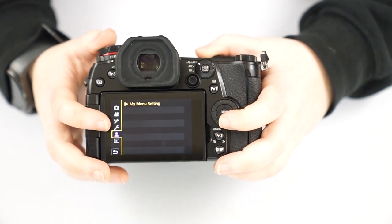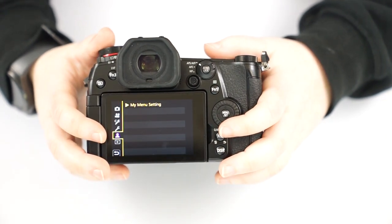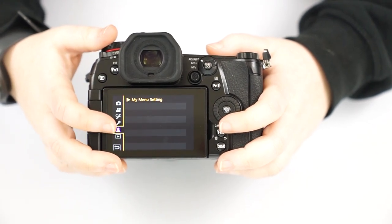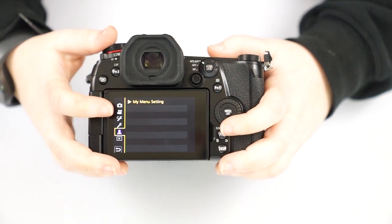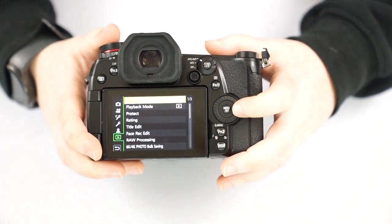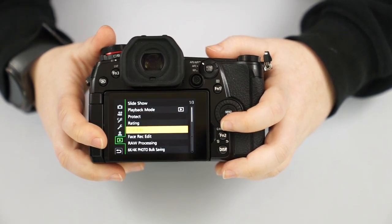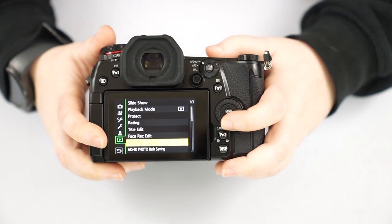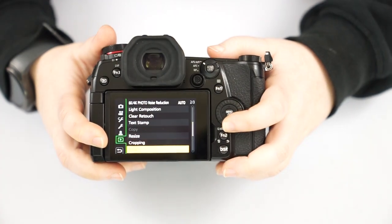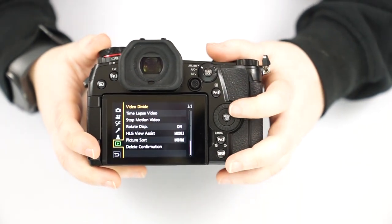You have a my menu setting — if there are any settings not in the quick menu or on the outside of the camera, you can save them to this custom tab so you don't have to dig through all the menus to find them. You also have the playback menu, which lets you arrange pictures into a slideshow, protect them from deletion, do RAW processing, clear retouching, resizing, and cropping inside the camera — though I would do all of that in an editing program.